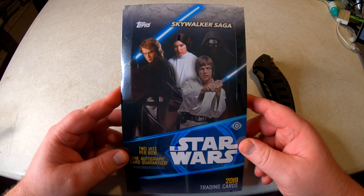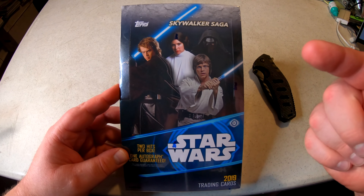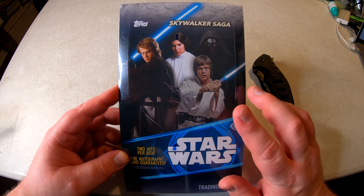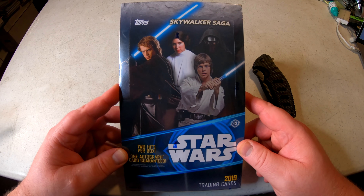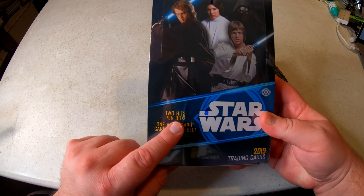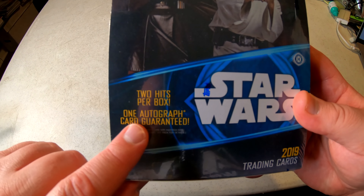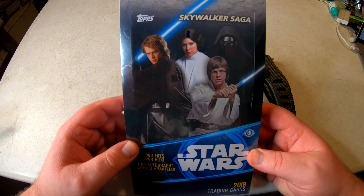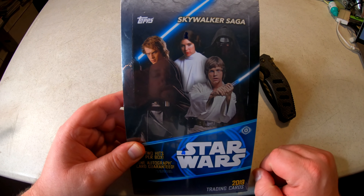I bought this for 40 bucks — I think it was from cardsinfinty.com, they had it on sale. 40 bucks plus shipping for this box. It says it has guaranteed two hits per box, one autograph card guaranteed per box.